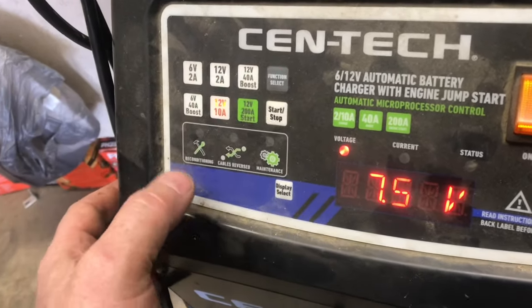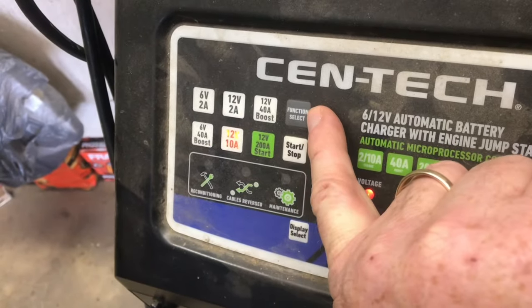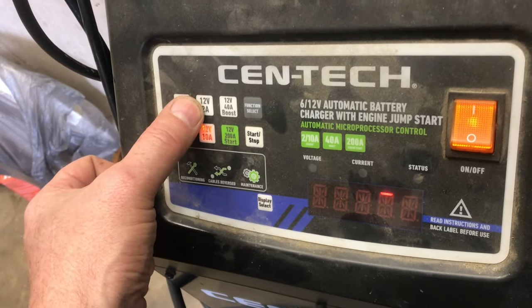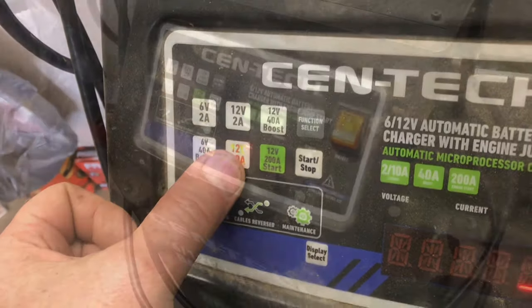So we'll flip it over to 12 volts, 10 amps. You do that using the function feature. Then to start charging, you hit start. If I could charge this battery through the night, I would go 12 volt, 2 amps — it just seems to do a better charge. 10 amp usually gets the job done and a lot faster.